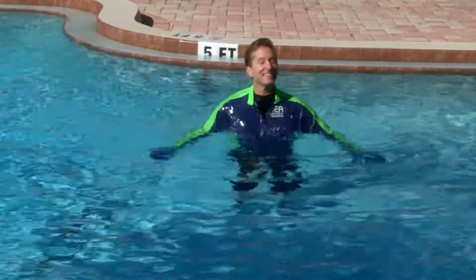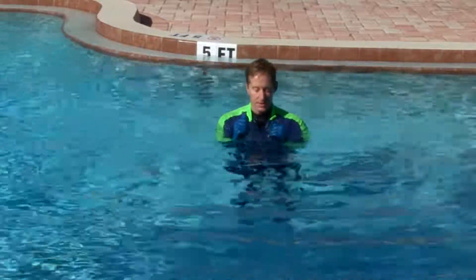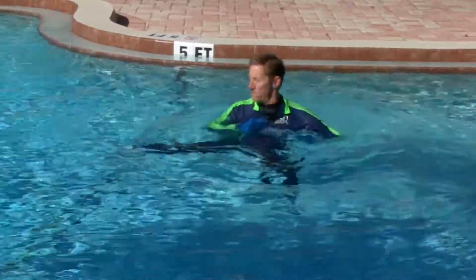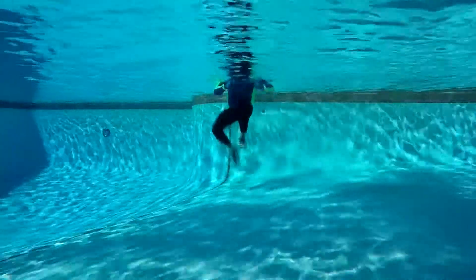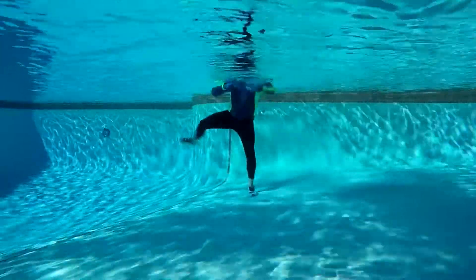You will be doing a front karate kick right and a side karate kick left. Kick your right heel to the front and kick your left foot to the side. Keep repeating this as fast as you want. There is a target in front of you and a target to the side — kick front, kick side.